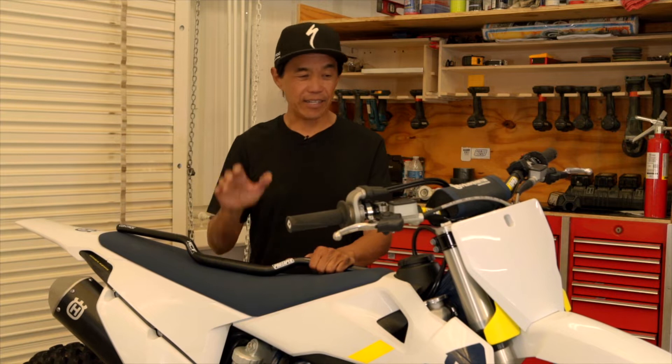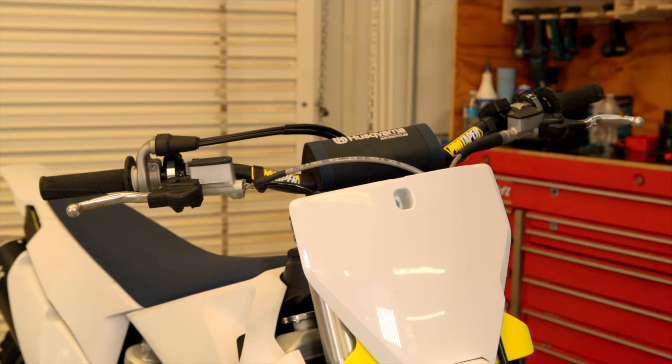Welcome to the Dennis Kirk tech tip of the week. Today we're going to talk about changing the handlebars on your motocross bike. Why change a handlebar? There are a lot of reasons. First and most common is crash damage — crash a dirt bike, bend the handlebar, you've got to replace it because you can't ride with crooked bars.